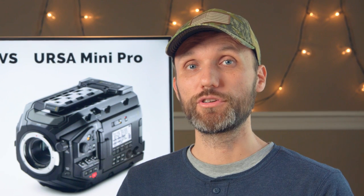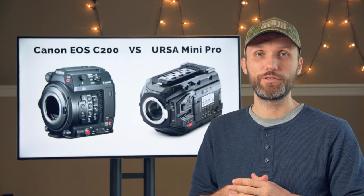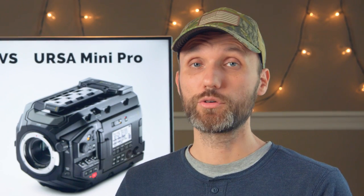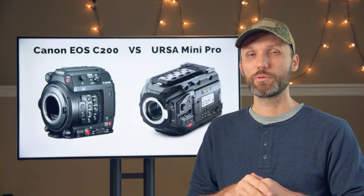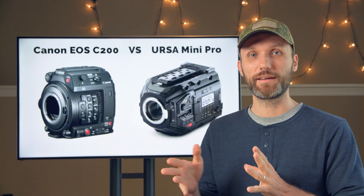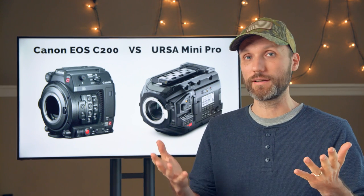The URSA Mini records in Cinema DNG, which is supported in pretty much any video editing application these days. The URSA can also record in Apple ProRes in all the different flavors. So in this department, the URSA wins because it offers more options and codecs that are more widely accepted.